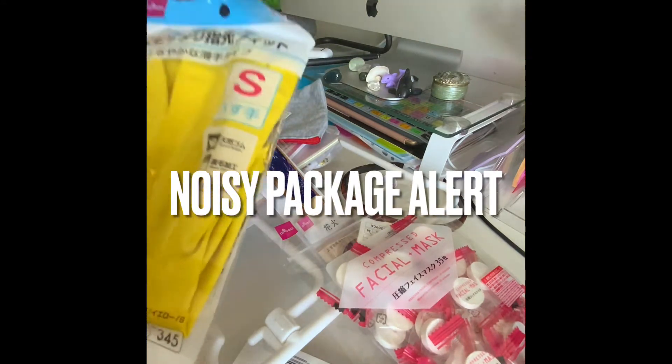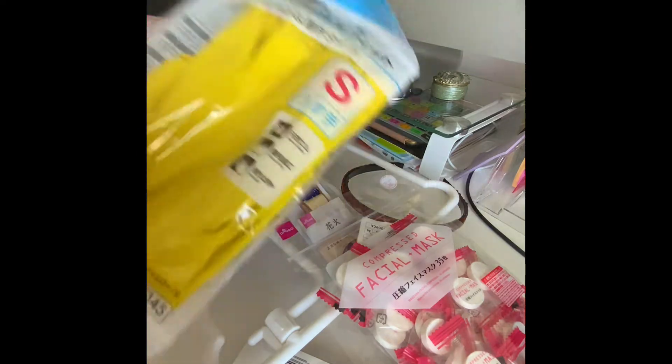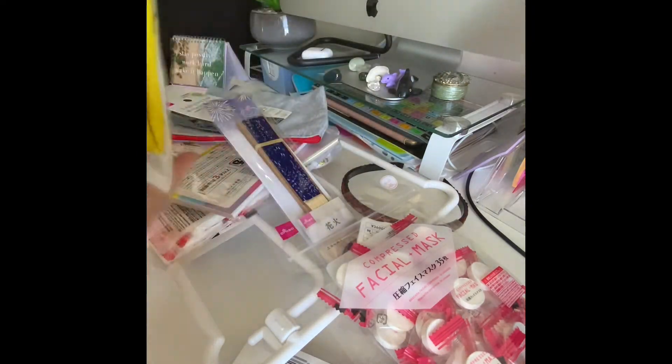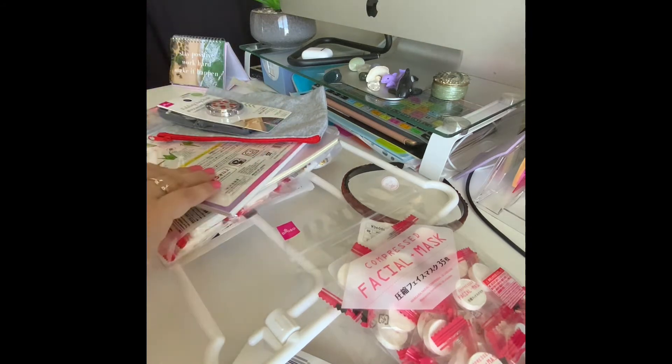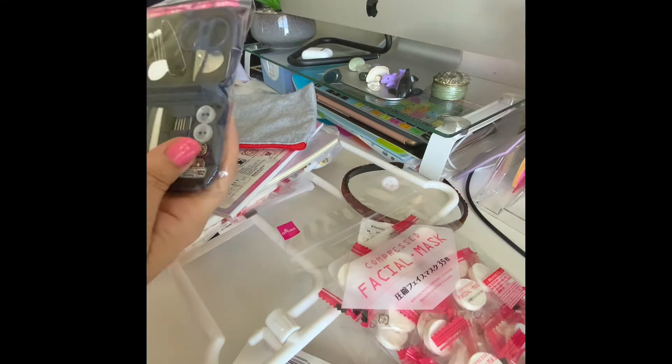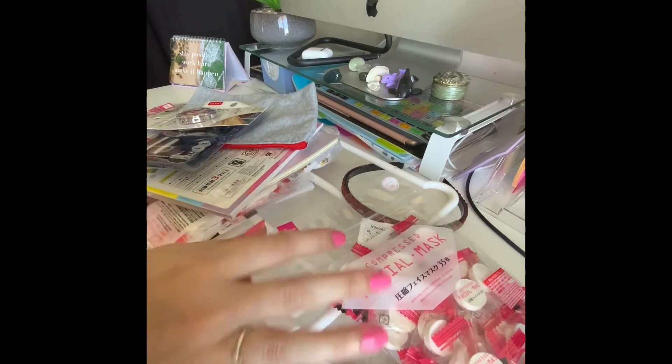I bought a pair of rubber gloves because mine burst the other day — always handy to keep your hands nice and dry. I didn't go in for any certain items, I just went in and picked some random stuff.